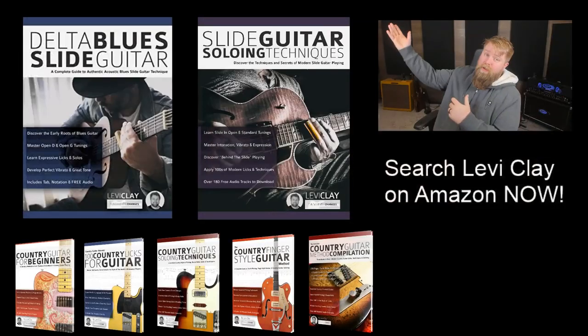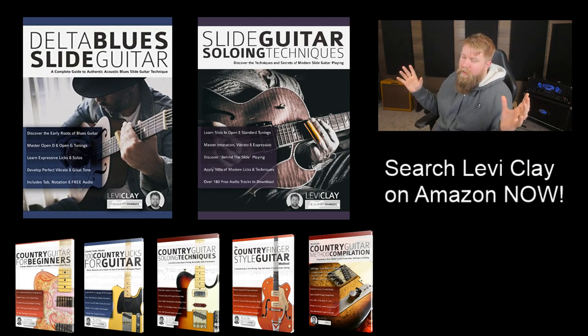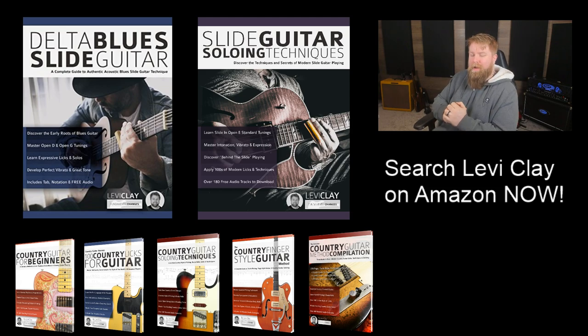Ibanez don't send me their catalogs early because they're interested in my opinion — they send me their catalogs early because they value putting that stuff in front of people like yourselves. So it's your support, you guys rallying around the content I'm making, that makes brands take me a little bit more seriously and allows me to make content like this for you. Huge thank you. Please do also check me out on Amazon — look for Levi Clay and you'll find one of my many books, with lots of Amazon bestsellers on there.